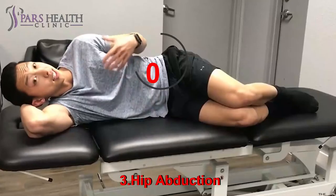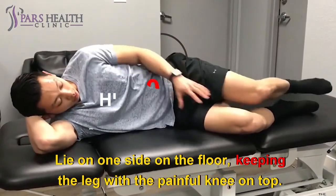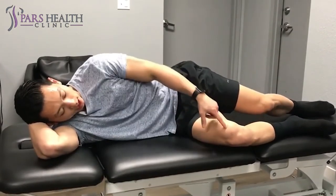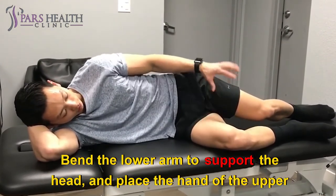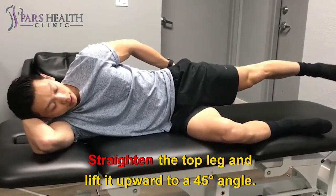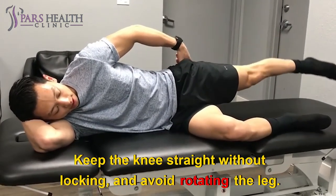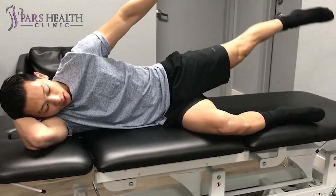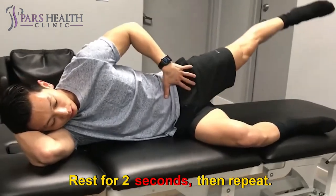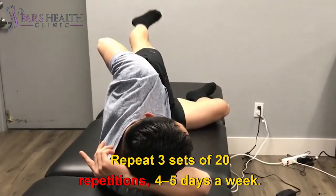Exercise three: Hip abduction. Lie on one side on the floor, keeping the leg with the painful knee on top. Bend the bottom leg behind for support. Bend the lower arm to support the head and place the hand of the upper arm on the floor in front for balance. Straighten the top leg and lift it upward to a 45-degree angle. Keep the knee straight without locking and avoid rotating the leg. Hold for five seconds, then slowly lower. Rest for two seconds and repeat. Do three sets of 20 repetitions, four to five days a week.